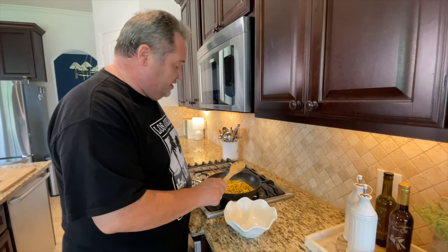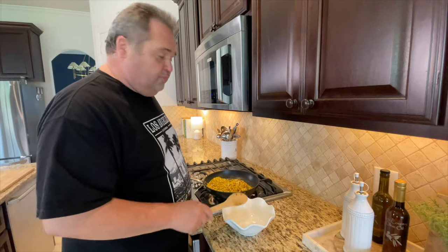So it's been cooking for about 10 minutes. I'm going to transfer this corn into this bowl and then we're going to go from there.